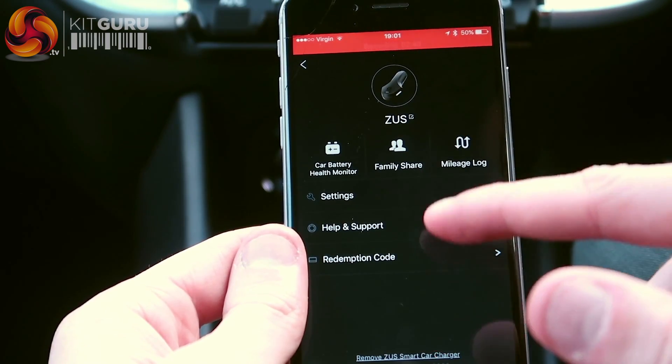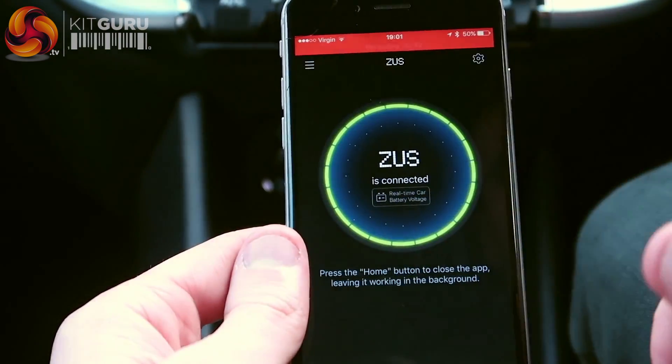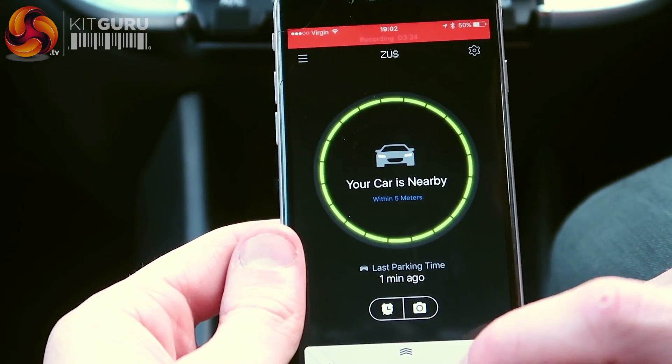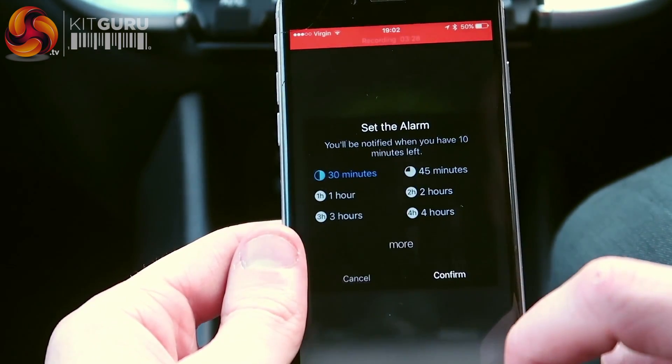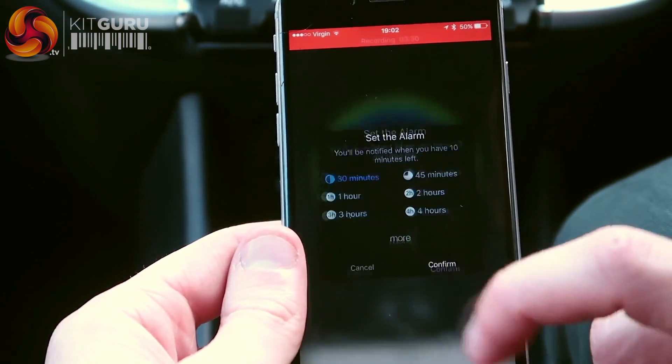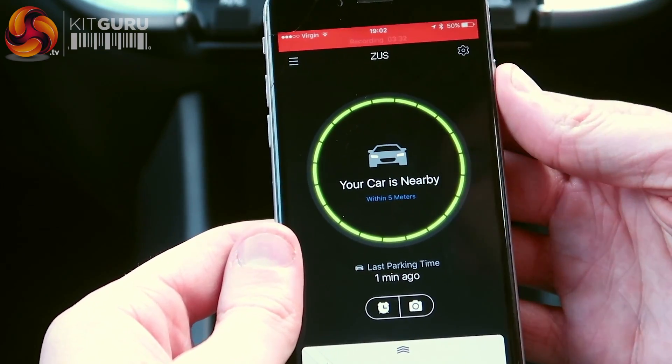So we've got the family share and the mileage log. You can take a photo of your car so it remembers where your car is, or you can set a parking meter there so you know when to come back to your car so you don't get a parking fine. That's the Zeus app.